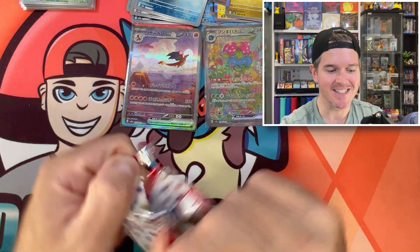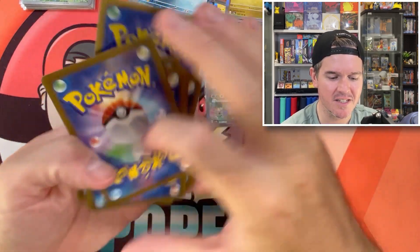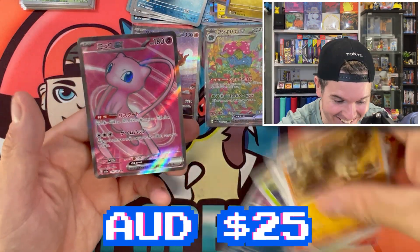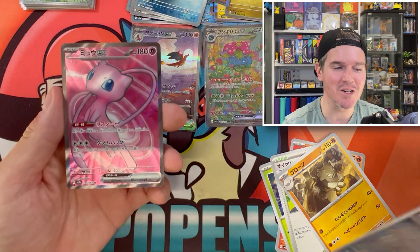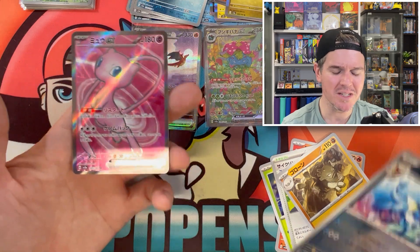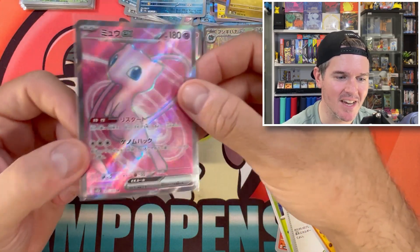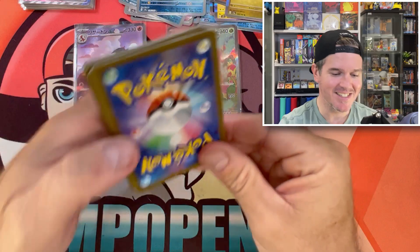Does that replace the secret rare from the box? It doesn't! Oh bro, it doesn't replace it. I swear in my other gold pack boxes like V-Star and Shiny Treasure, did it replace it in those? It did in V-Star. The Mew Full Art EX Secret Rare — imagine if we'd gotten another SAR! But this is incredible. I'm hyped, let's freaking go!